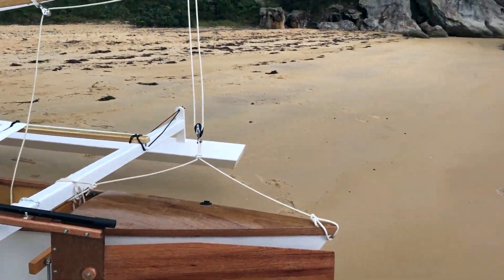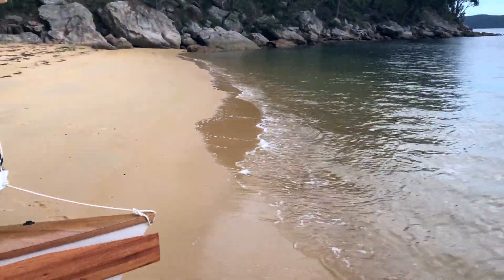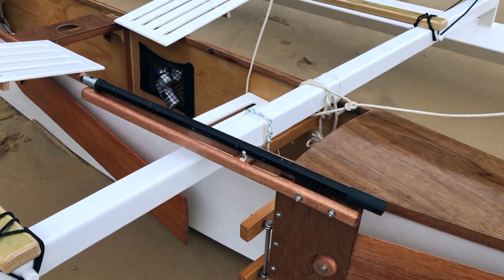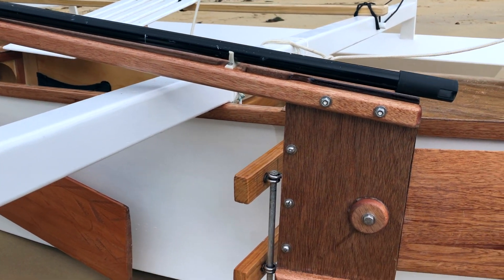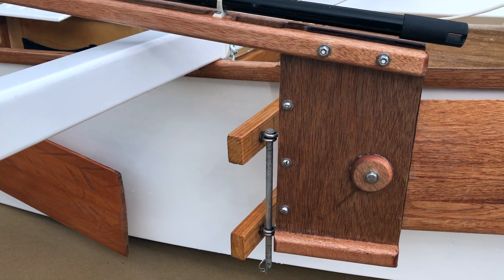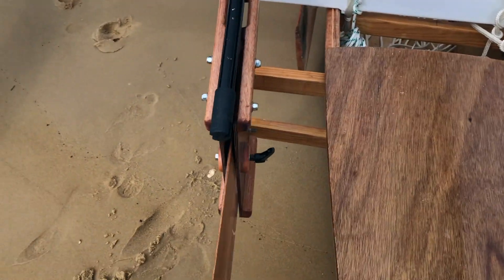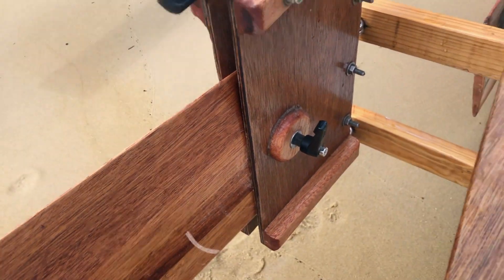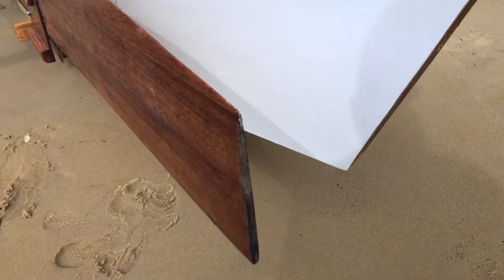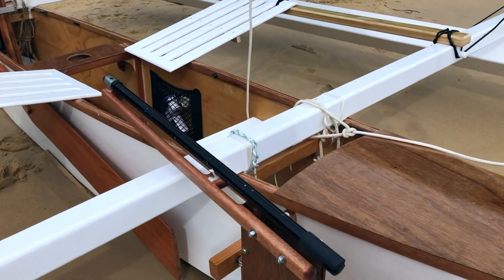Sorry, I had to stop the video — had a boat pass, some serious wake coming through, got a bit too noisy. So yeah, the rudder's a bit different from what Gary describes in his plans. This one is a hybrid — Michael Storer cassette slash CLC Boats kick-up rudder, with a nice piece of hardware to lock it in position. Made from hybrid material, of course, with a nice shape to it as well — spent a bit of time getting that right.